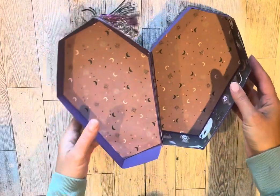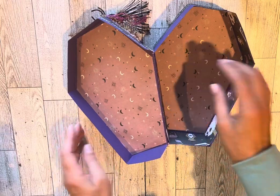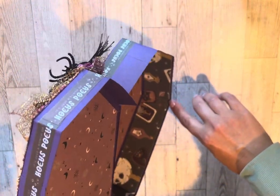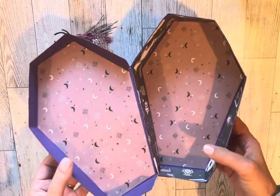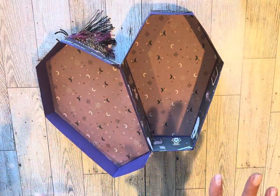On the inside I used a patterned paper on the lid and the bottom, and there's another one with potion bottles and tarot cards — all witchy vibed. Now I want to pack it up.